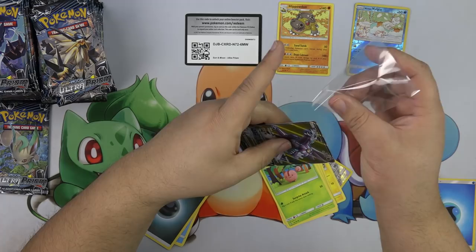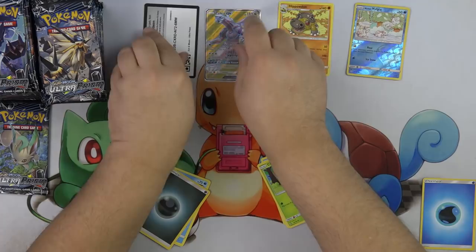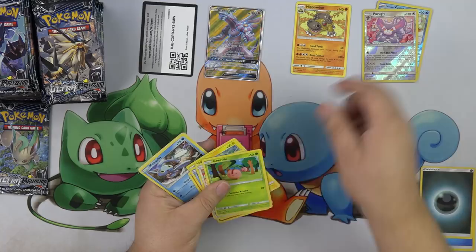Get you in that sleeve and then move on to the next pack. I forgot to put the Purugly there — that Purugly's cute too.